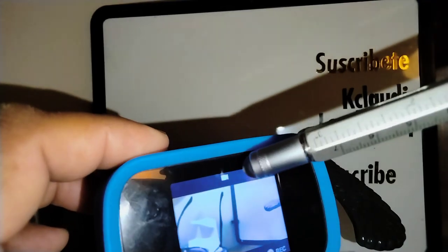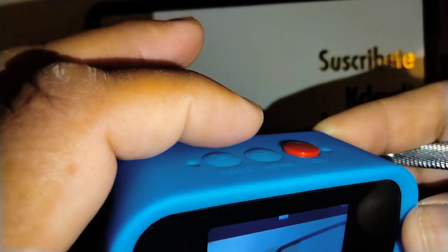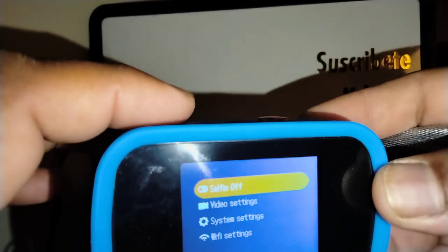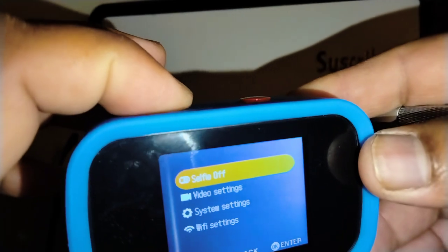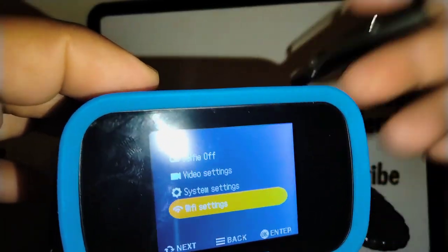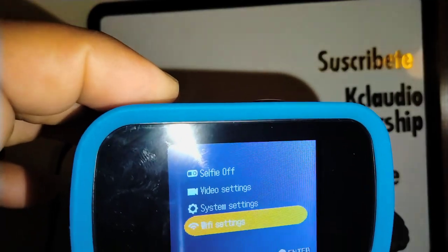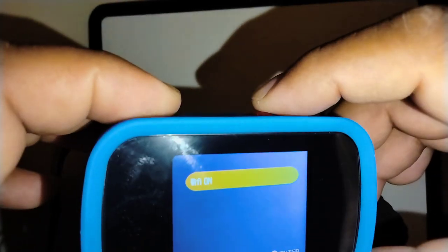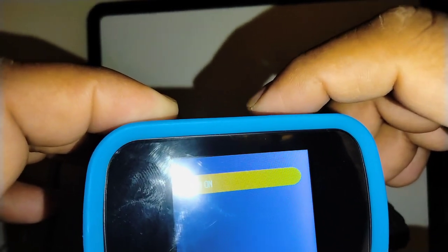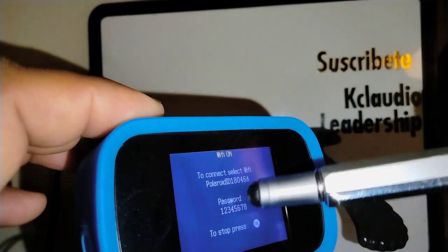Go into video mode or picture mode and press the menu button, which is the middle one. Use the mode button to navigate and highlight Settings, then press the okay button (red button). Now press the red button one more time.